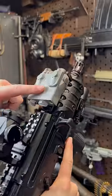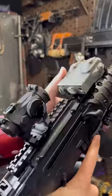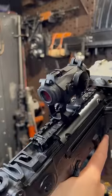We've got a Steiner DBAL — this is what you call a LAM, a laser aiming module. We have a visible and IR laser as well as an IR illuminator. You can see that under night vision, which I'll show you guys in a couple weeks.